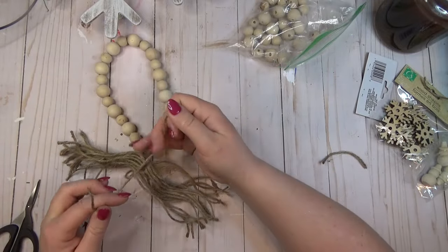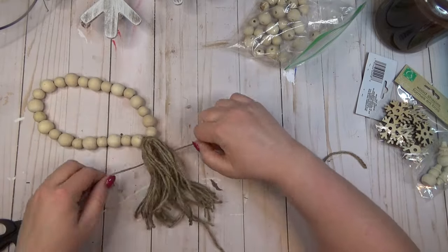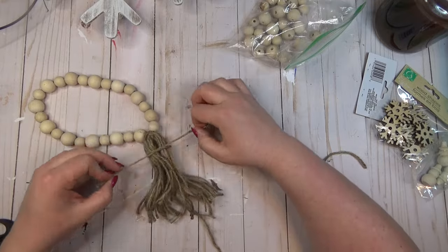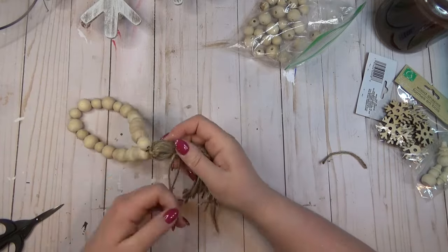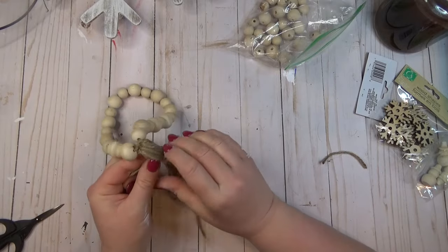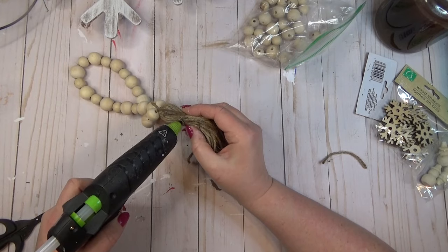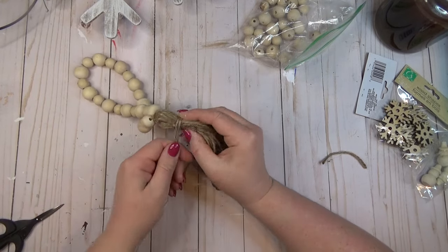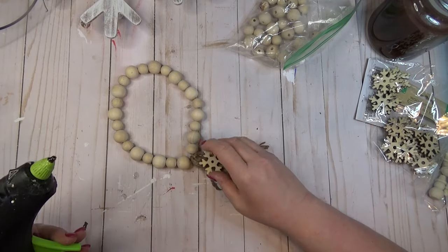Once I had all the strings tied onto the wood beads, I went down about an inch from where I tied it on and tied another piece of twine around to finish it off. As a second decorative element — which you don't have to do — I decided to hot glue on one of my wooden snowflakes to make it more wintery. If you want to keep something like this up year round, you could just leave the tassel plain.